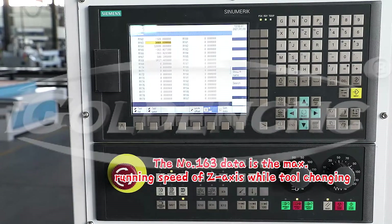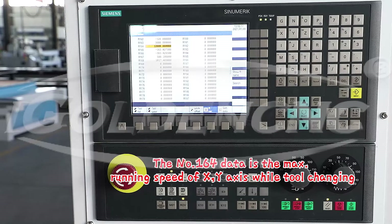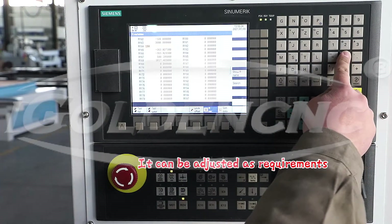Input number 163 data is the max running speed of the axis while tool changing. Number 164 data is the max running speed of the X and Y axis while tool changing. It can be adjusted as required.